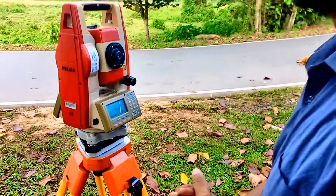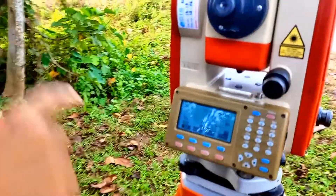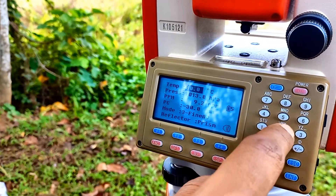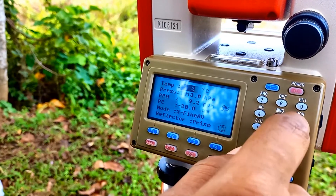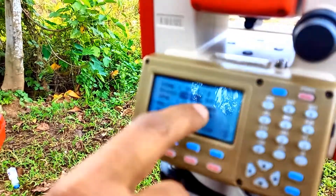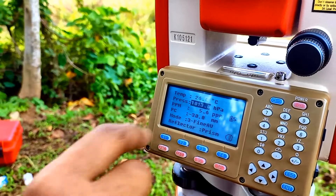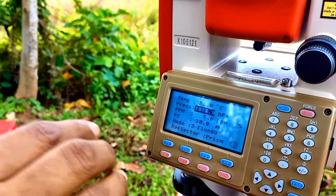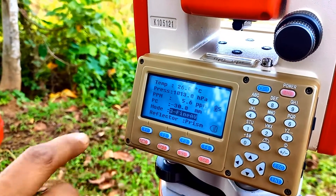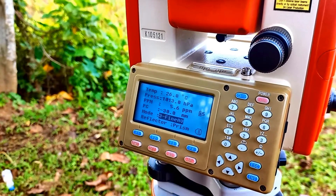Now we have done the centering and leveling. Next we need to check the EDM settings since we are going to target the prisms. In EDM settings we have the temperature — it is early morning so the temperature is about 26 degrees. When I change it to 26 degrees, the PPM value changes automatically to 5.6 PPM. The pressure is 1013, which is the atmospheric pressure at mean sea level. Prism constant is minus 30, and the mode is Fine Average, which gives the average value after three readings.